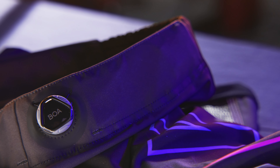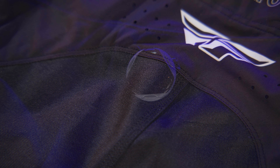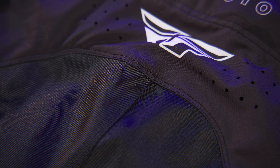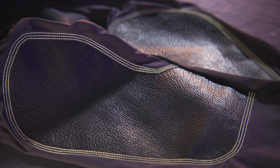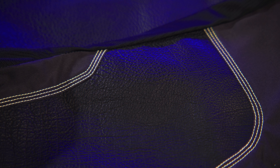The BOA Fit System, located on the front of the pants, provides a lighter and faster zipperless entry with a wider range of adjustability. Four-way stretch panel construction for maximum comfort and movement, and leather heat shield panels with DuPont Kevlar stitching.